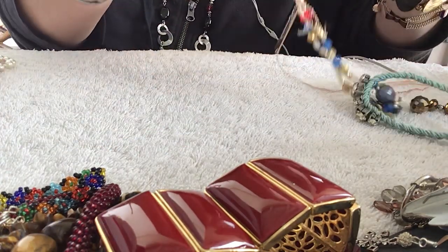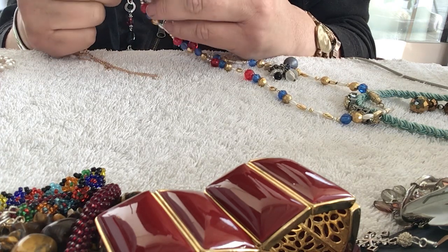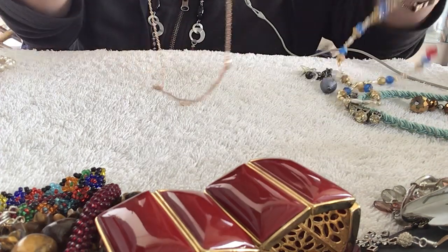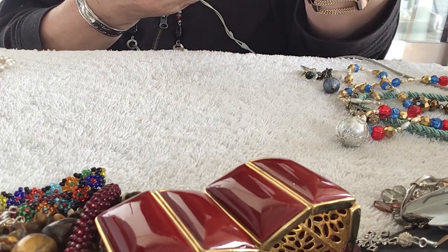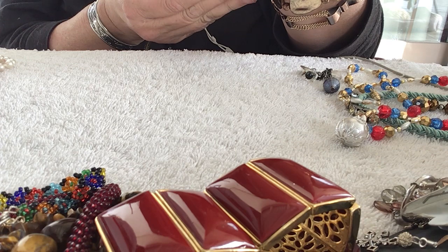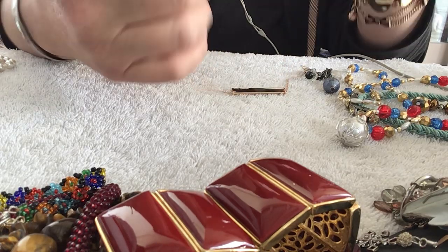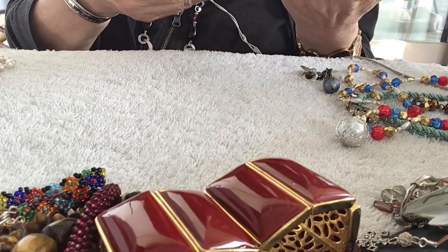Oh, this is interestingly pretty — except it's stuck. The thing around this ball got stuck. This is from Origami Owl. What does it say? It says 'Nevertheless she persisted.' It's in really really good condition. It says Origami Owl on the back. It's like a rose gold color. I should have separated the chain ones from the beads.